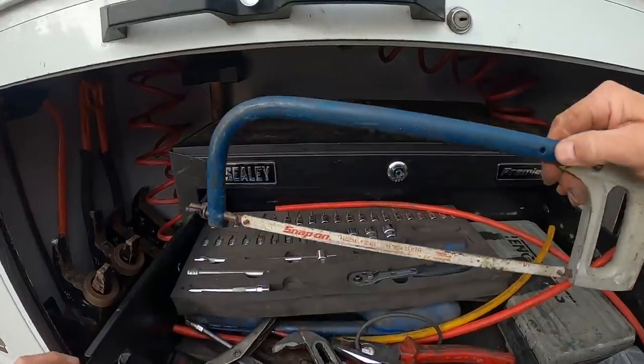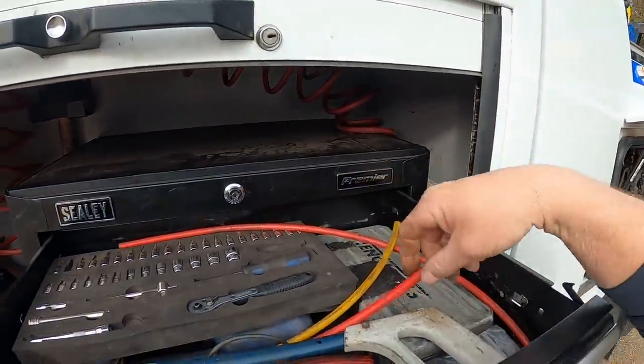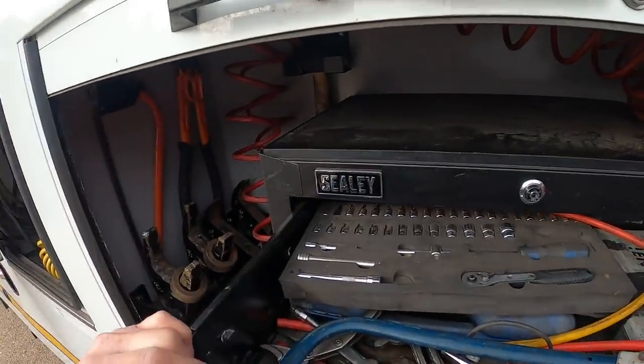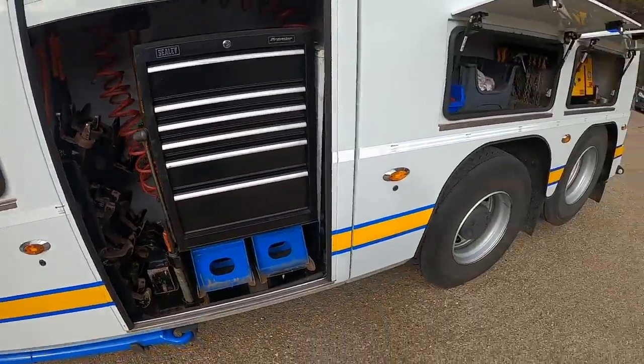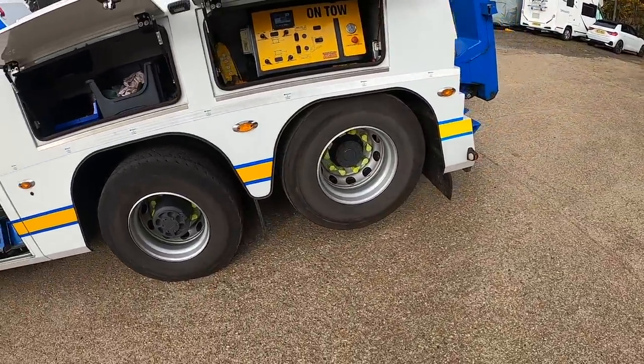On top here we've got a saw, a few more sockets, a smaller socket set, and a few air pipes that come in handy for a broken pipe. That's one side of the truck anyway.